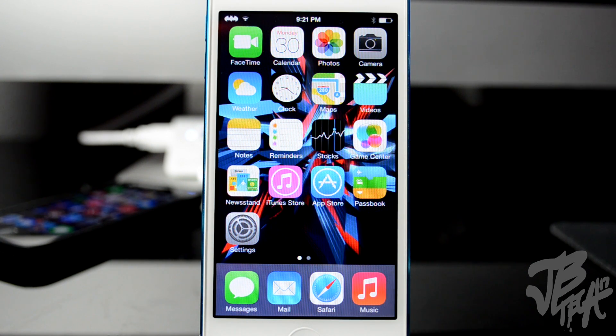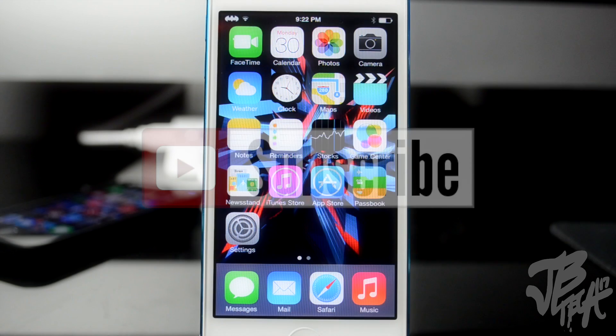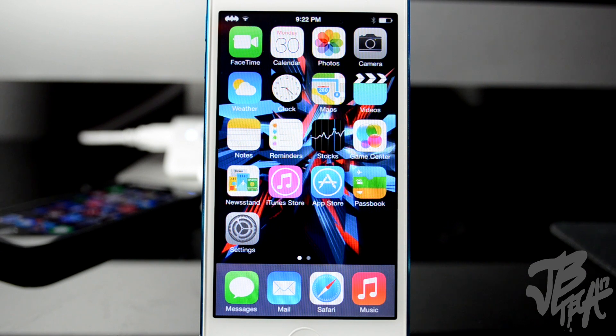Go ahead and try this out, let me know what your thoughts are in the comment section below and whether it worked for you. Hit the like button if this did help you out. Stay tuned for a future video — I'm going to be doing a part two of top iOS compatible tweaks. Hit that subscribe button if you haven't yet so you'll get notified, and follow me on my social networks: Facebook, Twitter, Google Plus, or Instagram — all links are down below. Thanks a lot for watching and I'll catch you all on the next one.